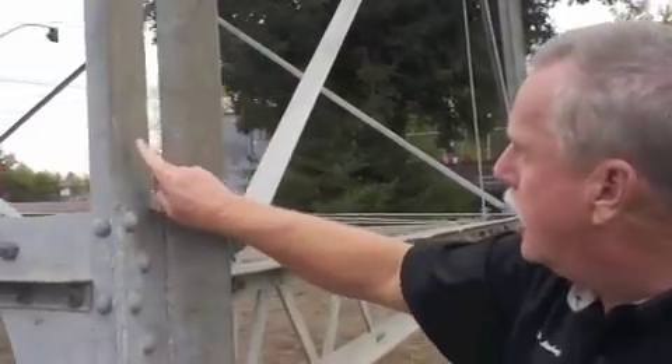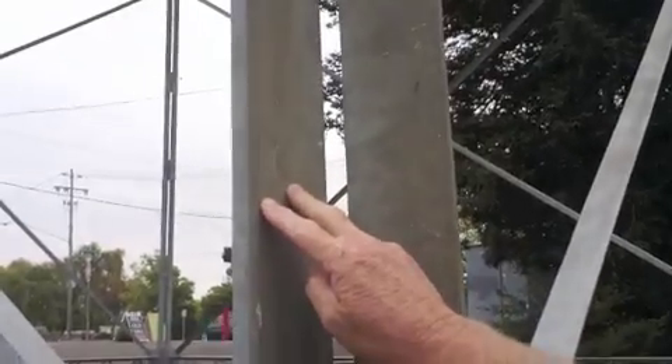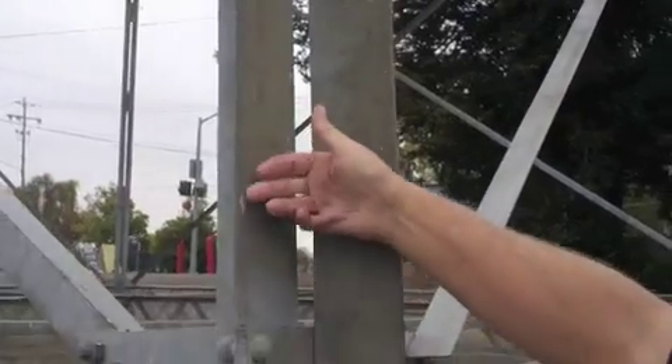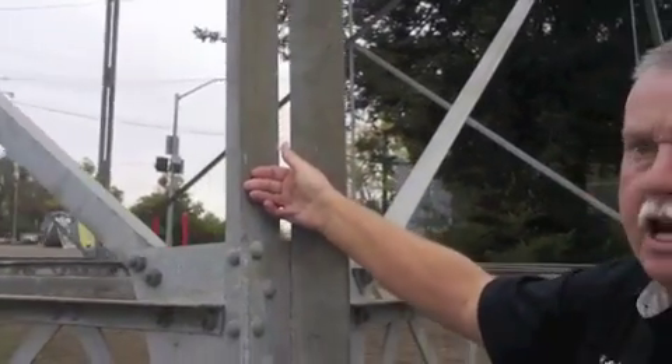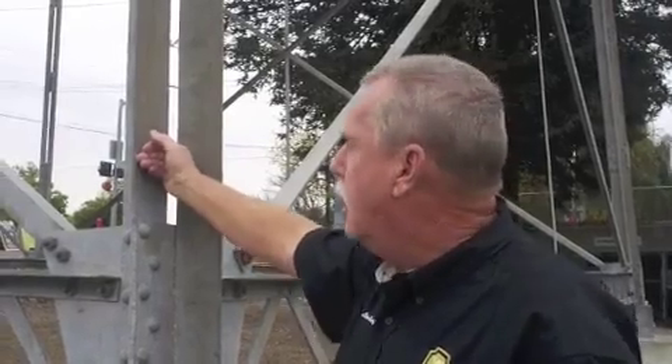So here we see it good, but right here you can see it's starting to get to that point where it's starting to get rusty. Right now this can be preserved. There is no prep work needed other than cleaning. Well, if it goes a little bit further than this, we start to see that rust and then eventually this tower can come down.